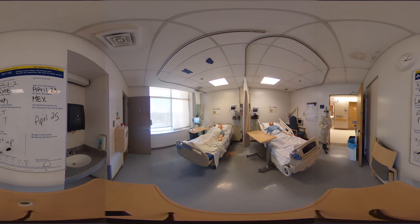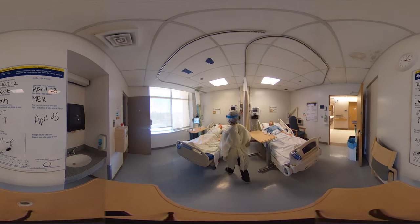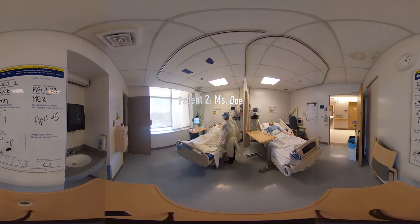Now I'm going to go and see my second patient. Good morning Mrs. Doe, how are you today? I'm doing well. My name's Leah and I'm going to be your nurse today. I've brought in some medication for you. Would you mind if I just checked your bracelet quickly? Could you tell me your name? Mrs. Doe. And can you tell me your date of birth? September 10th, 1942. Perfect.